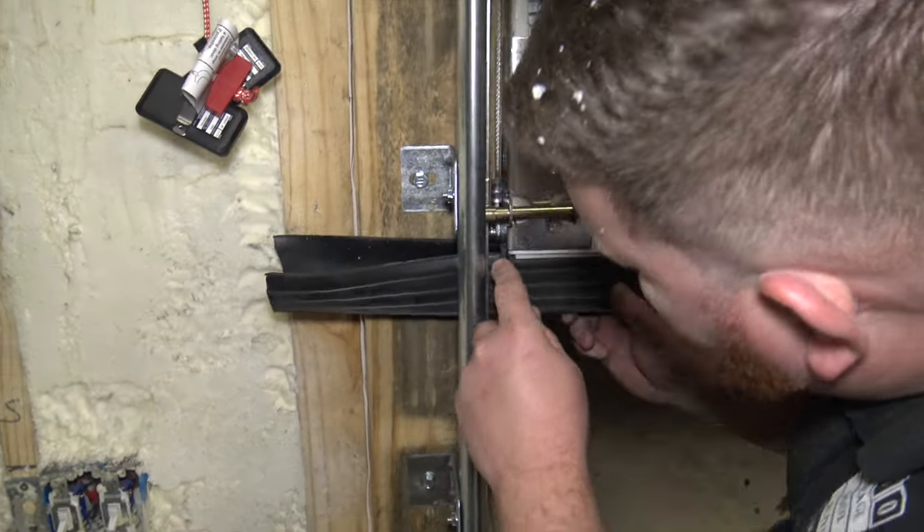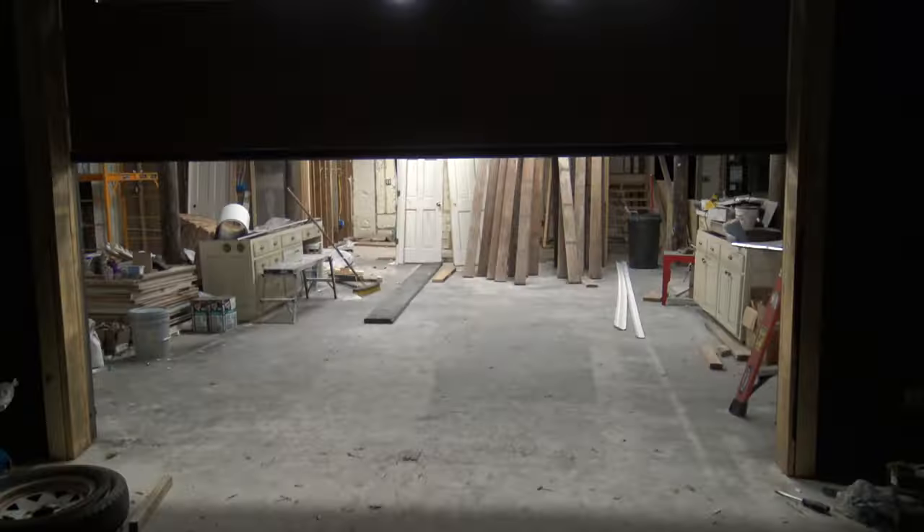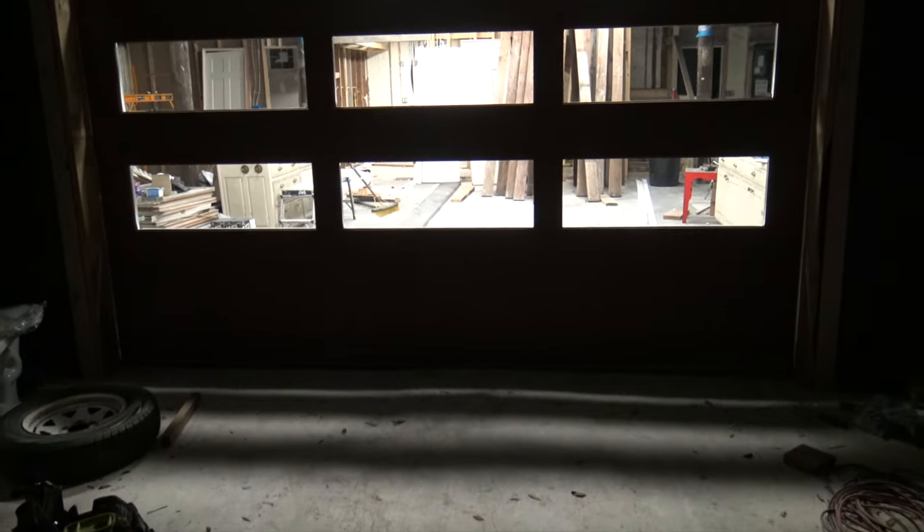He's just going to cut that right in the middle of that gap. Go ahead and put it down. There used to be a little bit of a gap right here but now that we've got the new seal on there, it closes it right up.